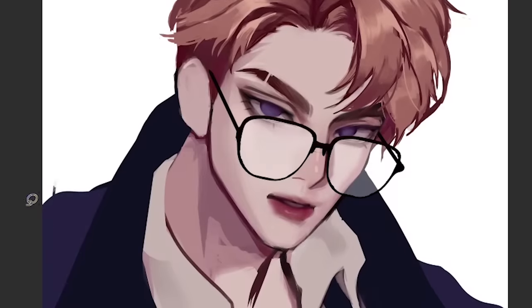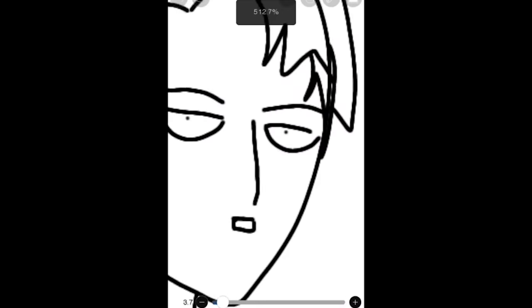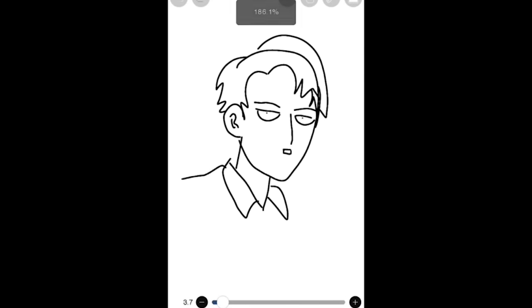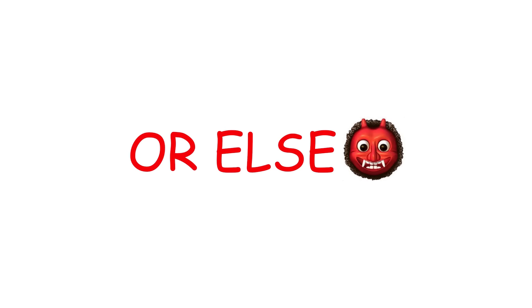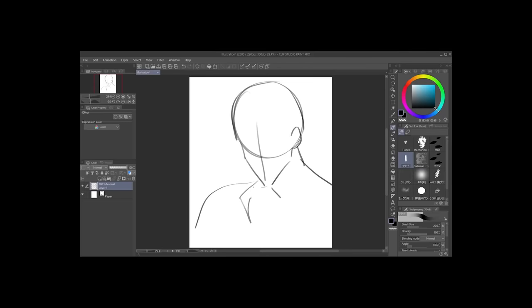Here's what's gonna happen in this video: I'm gonna draw on my computer, and then when I finish the drawing, I'll try to draw it on my phone. I don't have live footage of me reacting to my drawing, so this is just gonna be a very accurate reenactment of my drawing process.